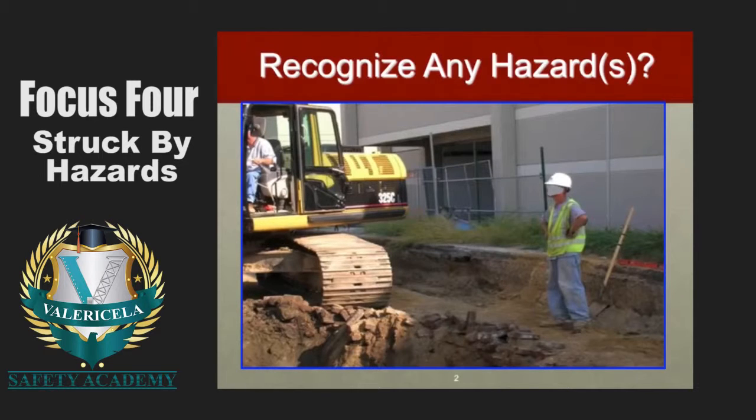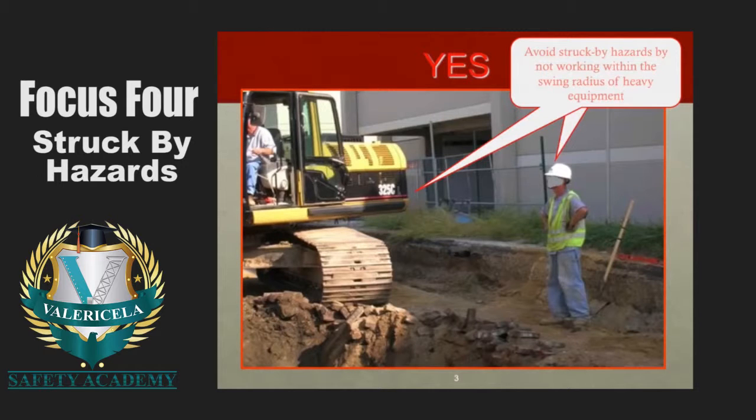Let's look at this first photograph and see if you recognize any hazards. It looks like we have a backhoe operator and we have a nearby worker with close proximity to that backhoe. What do you think the hazard is here? Let's look at OSHA's commentary — swing radius. That would be correct. OSHA's commentary is for employees to avoid struck by hazards by not working within the swing radius of heavy equipment. A lot of companies will provide a barricade, whether soft or hard, to prevent workers from going within that swing radius of a backhoe, crane, or anything else that could rotate without real warning to an employee.